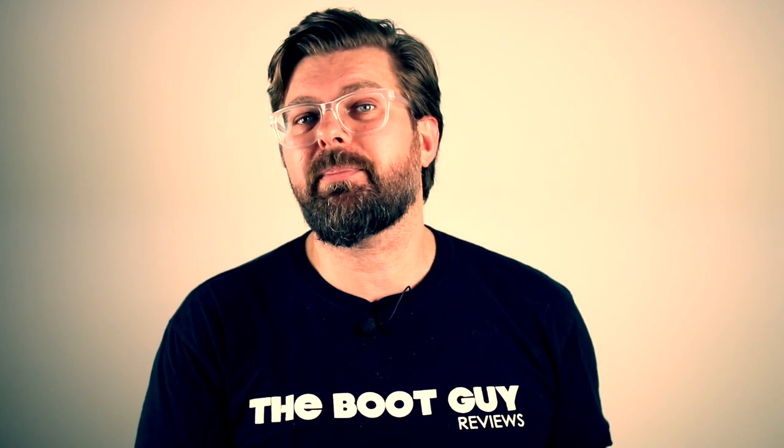I hope this helps out, and I hope your boots look awesome. Once you're done and you've restored them, please send me before and after shots so I can post them to my Instagram, and we can all see what they looked like before when you picked them up and what they look like today after you've taken care of them.